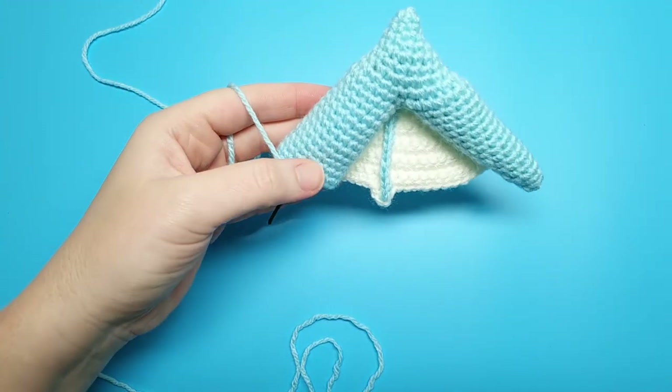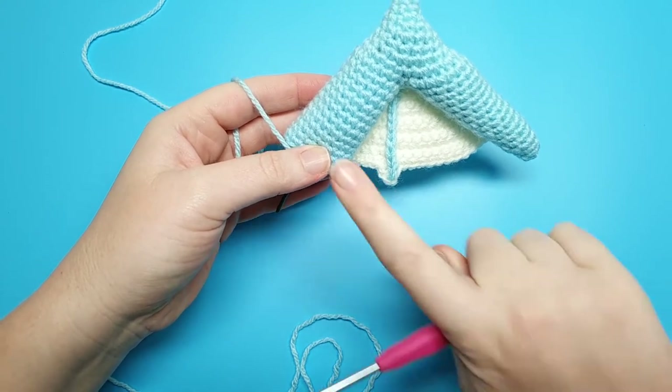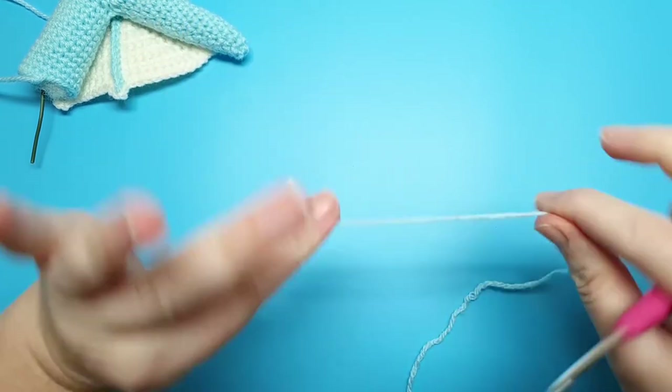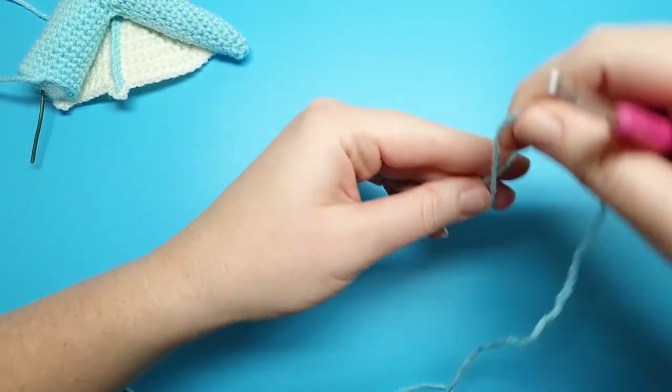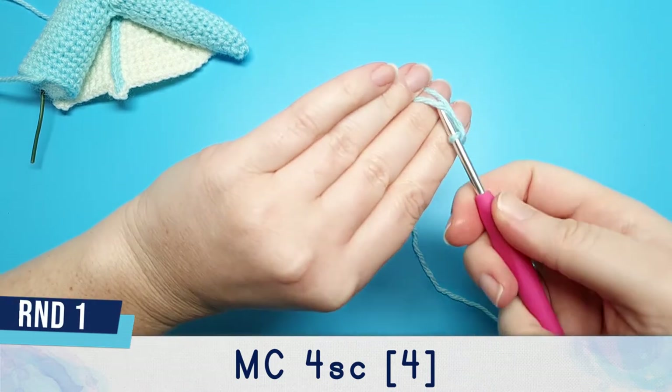The wings are made up of two parts: the arm part and the membrane part. We're going to start off doing the arm part, for which you're going to need your 3.5mm hook and your body colour yarn. We're going to begin with four single crochet in a magic circle.